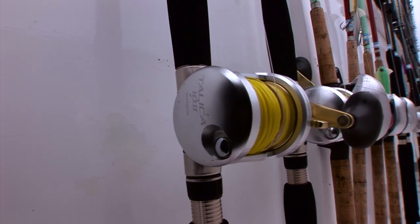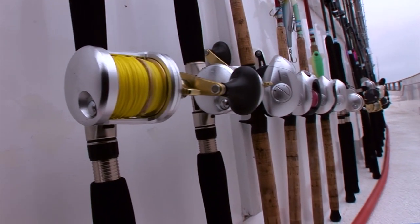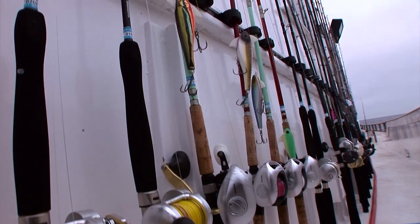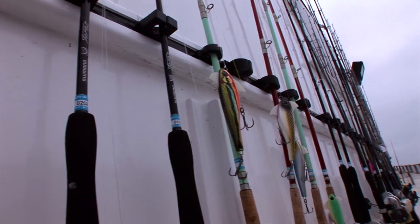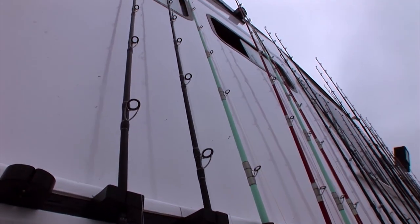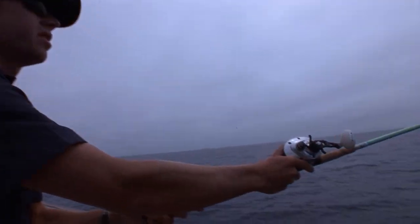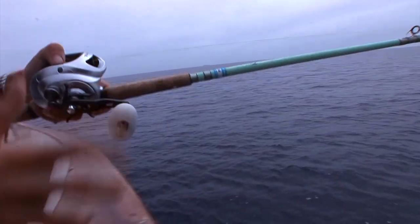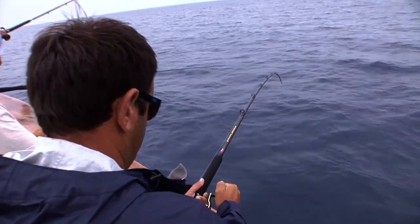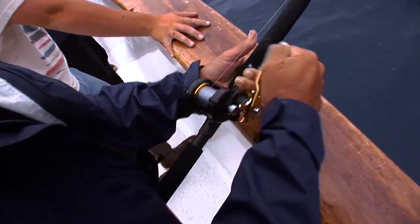That's another thing — if you are going to fish with Spectra line with a really short top shot, you then have to change all of your tackle. You need to go to a really forgiving rod, and you need to have your drag set a little bit looser. So it just involves a few more steps that you don't need with mono. The mono is going to compensate for a lot of errors that the angler makes.